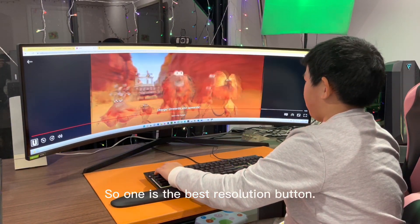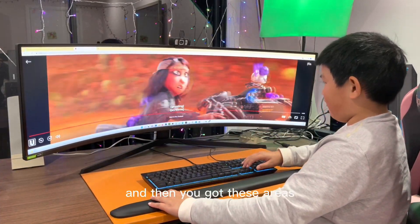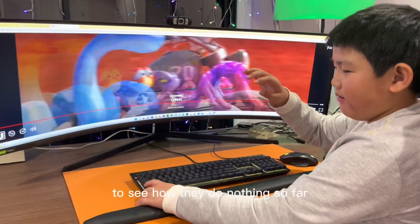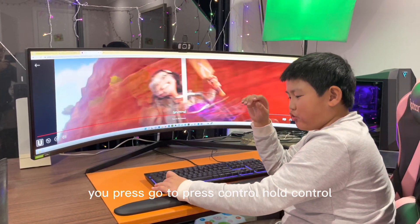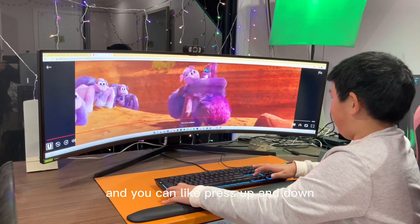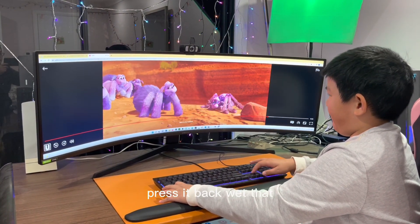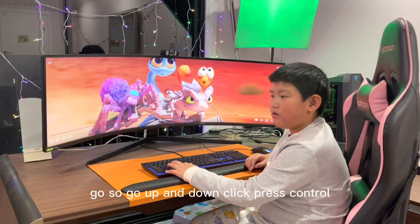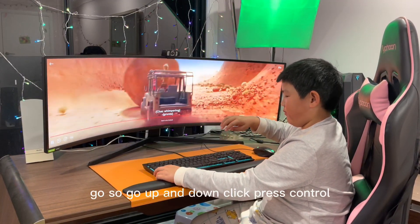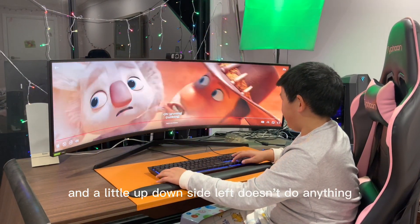So one is the closest zoom level, I think. Then you've got these areas — see how they do nothing so far. You hold Ctrl and you can press up and down, or just hold it. Pressing left doesn't do anything.